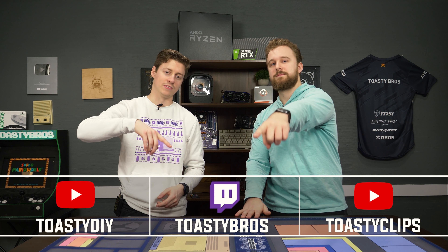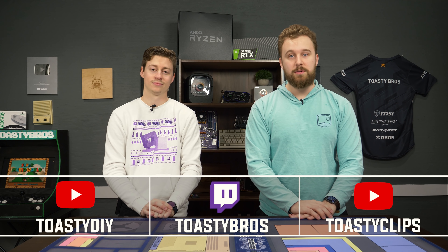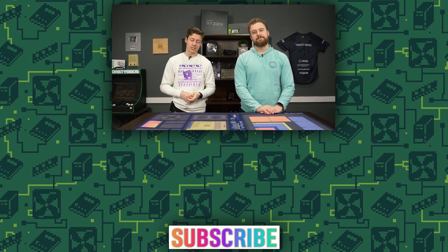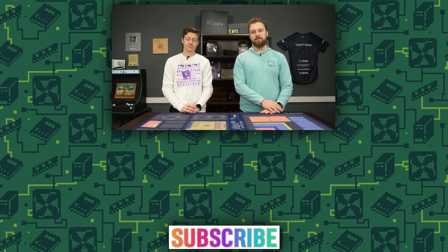We'll try to link some additional suggestions in the description below — those are affiliate links, so purchasing through them does help us out. Don't forget to check out our other two YouTube channels and our Twitch at twitch.tv/ToastyBros, and don't forget to like, comment, and subscribe. We do giveaway streams over on Twitch, so follow us there — maybe even drop a subscription. Also check out our Discord since we post every time we go live or upload a new YouTube video. See you guys in the next one!